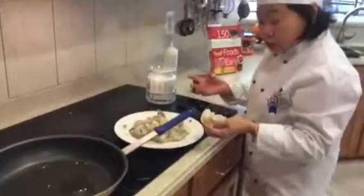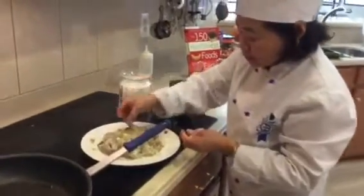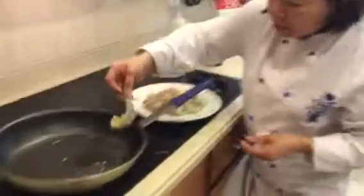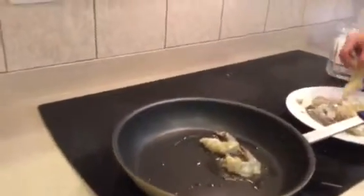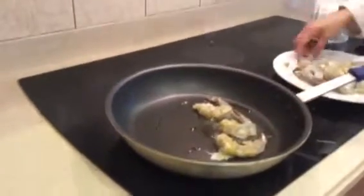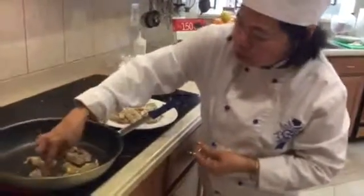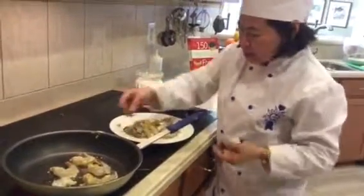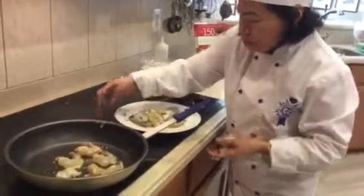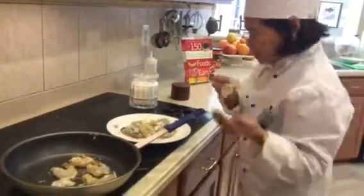Normally I don't season the shrimp because it has inherited flavor in there. So I'm just going to put the shrimp on the hot oil. You don't overcook the shrimp — it's going to be rubbery. Let's cook about five, because we're going to use the same dish to put this on top of the bed, the kale bed. So you have a nice plate to serve to your family or your guests.